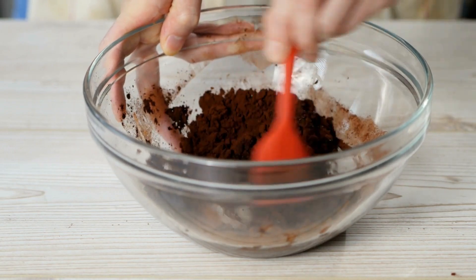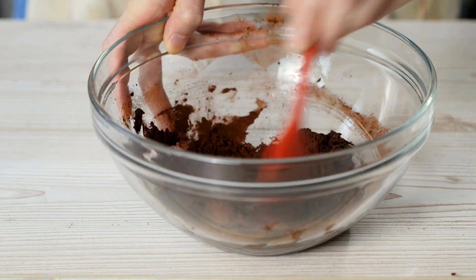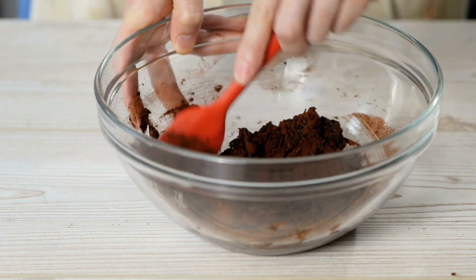Homemade hot cocoa. Make your own hot cocoa instead of buying a prepared one, then top it with handmade marshmallows.